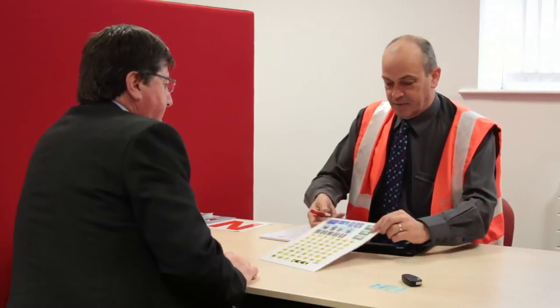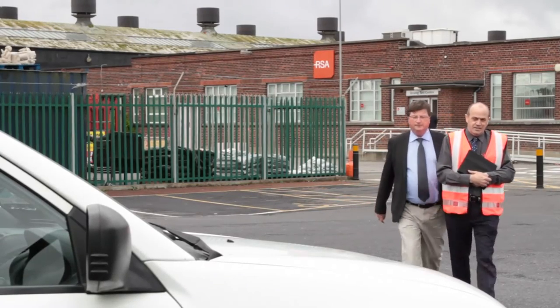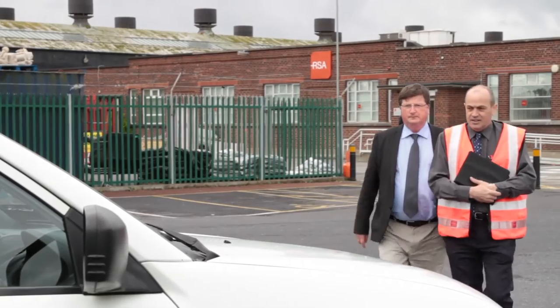Like your first driving test, the car and trailer test starts off with some questions on the rules of the road, followed by some technical checks at the vehicle. Your ADI will prepare you for all aspects of the test, including the theory and technical aspects.